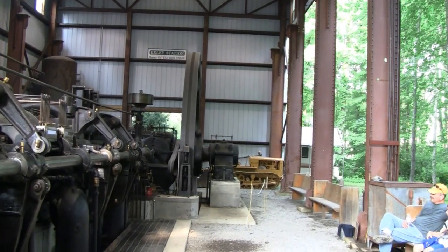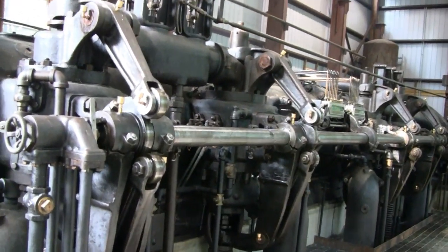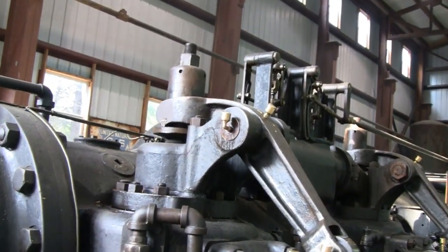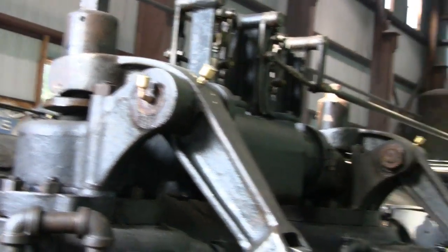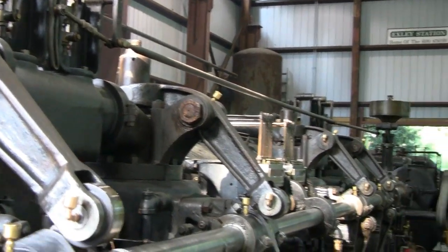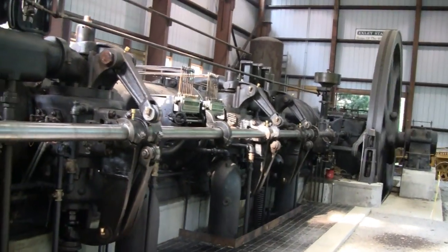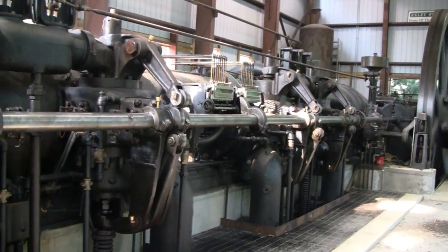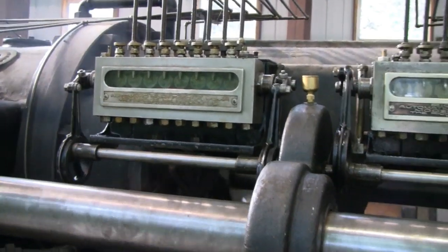The valve — that's why we want it pretty straight. They got a valve. There's an automatic oiler there.